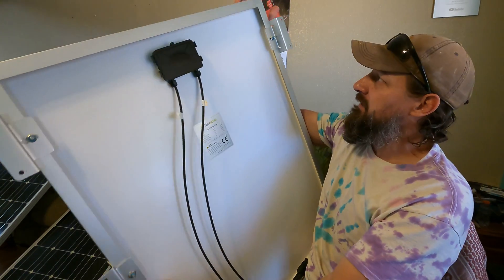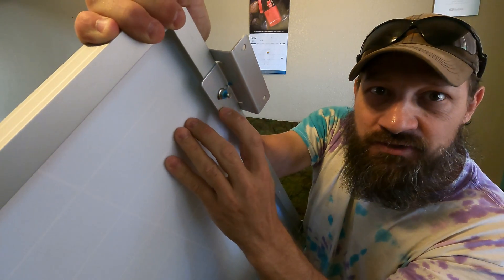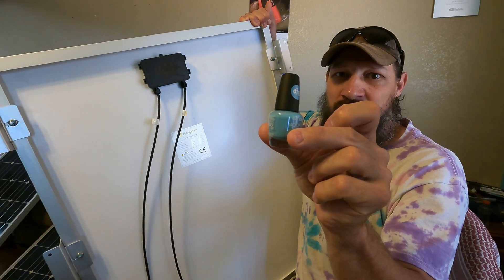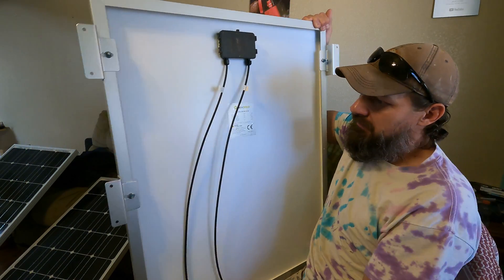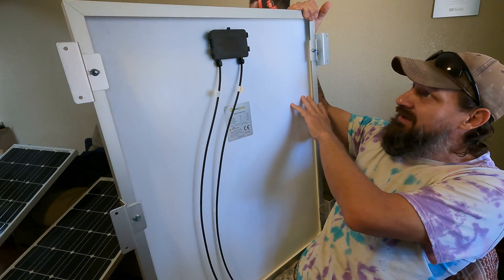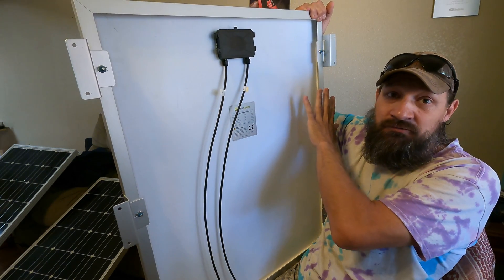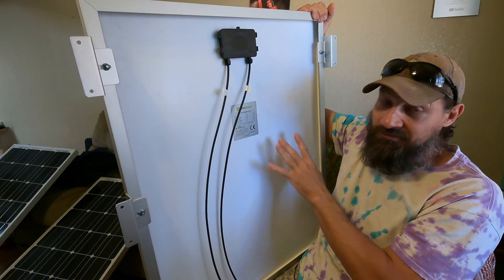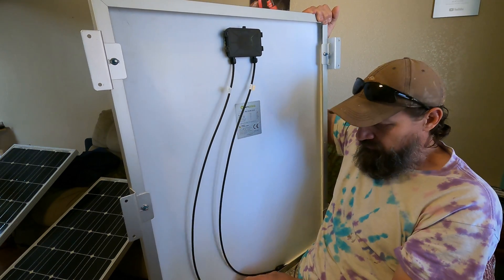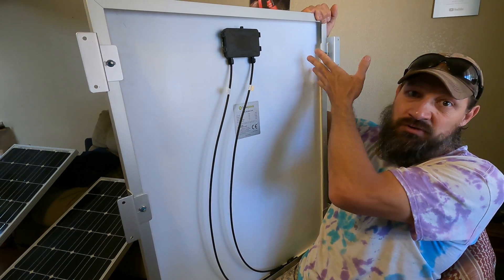If you notice right here, you'll see that the bolts and nuts are blue. That's because I paint them with fingernail polish. For lack of a better description, that is like a low-grade Loctite — it's just to keep these things from vibrating loose. These panels are going to be on the roof of my RV and I'm going to be traveling the country, so I don't want those nuts and bolts to come loose prematurely.